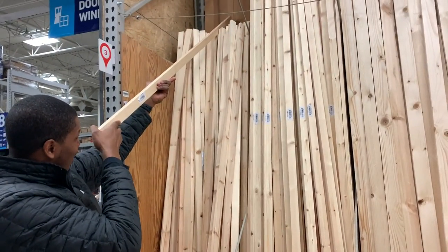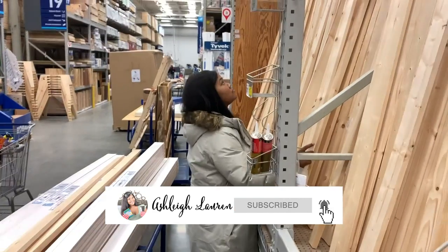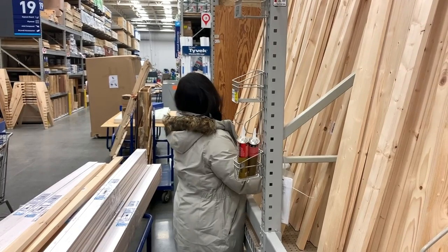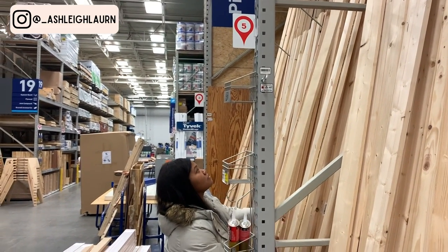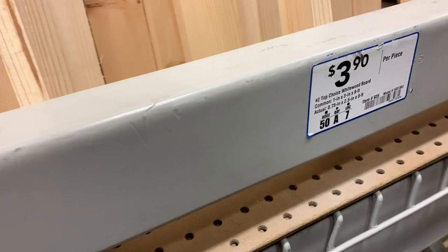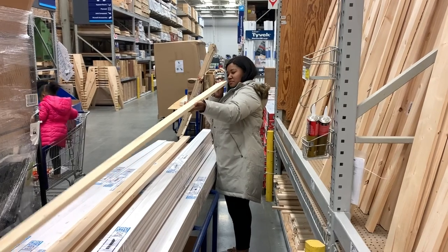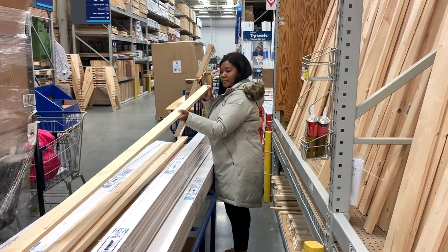Hey hey hey and welcome back to my channel, it's Ashley here, and if you are new, hey girl hey! In this video today I'm going to be sharing the process of building one of the house beds slash Montessori beds. As you can see this is a very old video — it is literally winter time when we got this built and it is definitely pre-COVID.